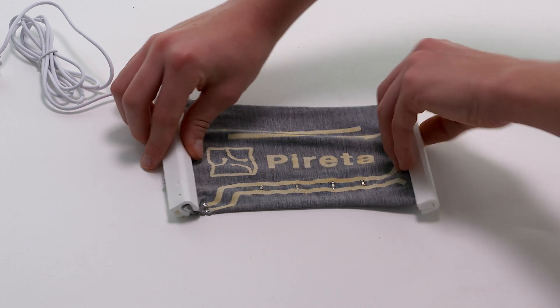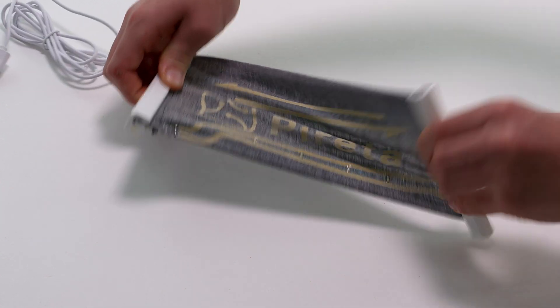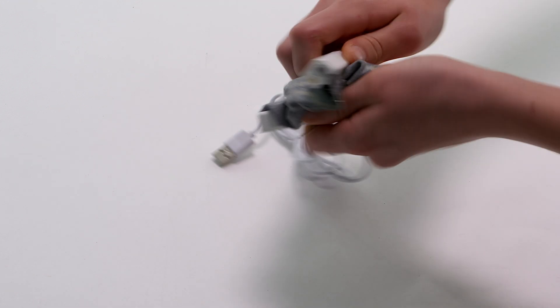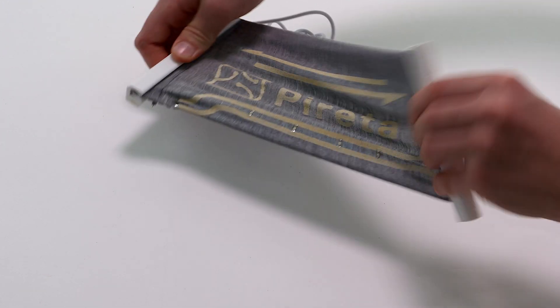This means the process has no impact on the handle, drape, stretchability or breathability of the fabric. Although the conductive tracks are visible, they are imperceptible to the touch.